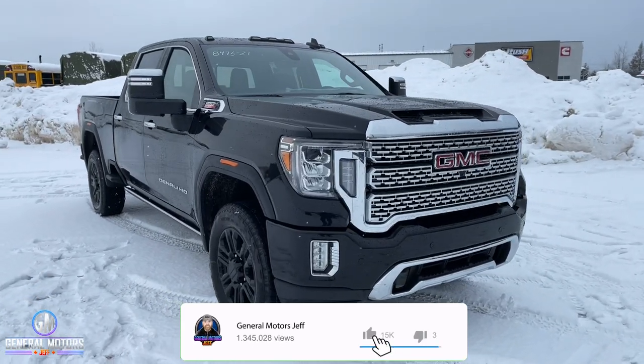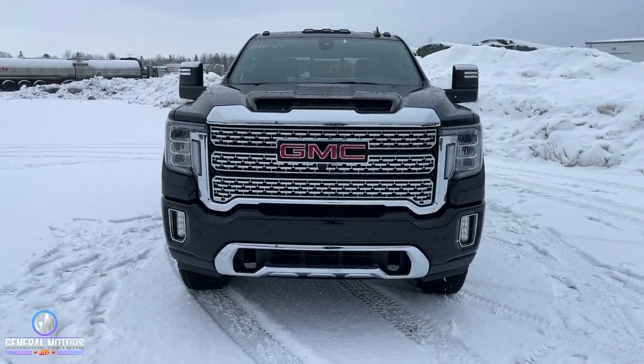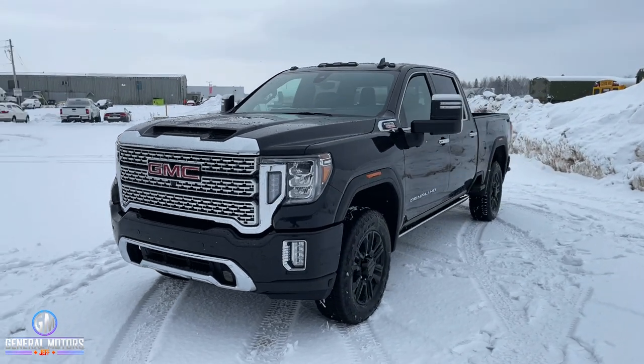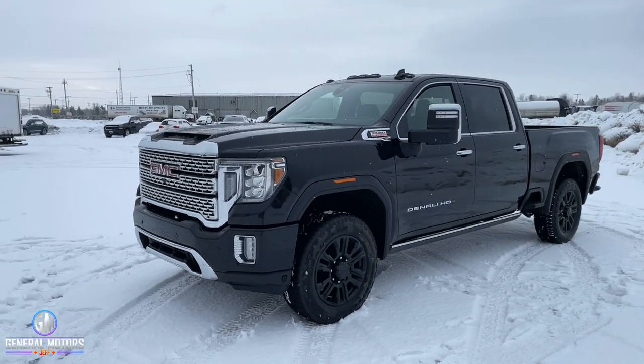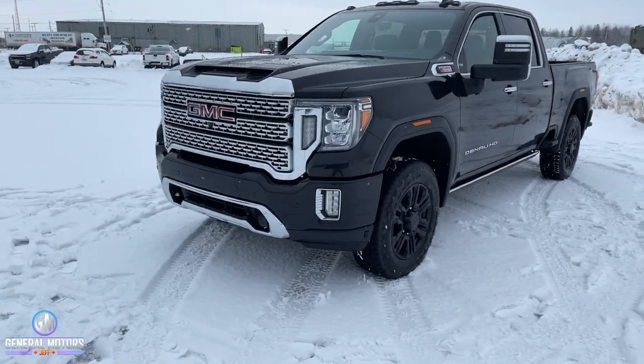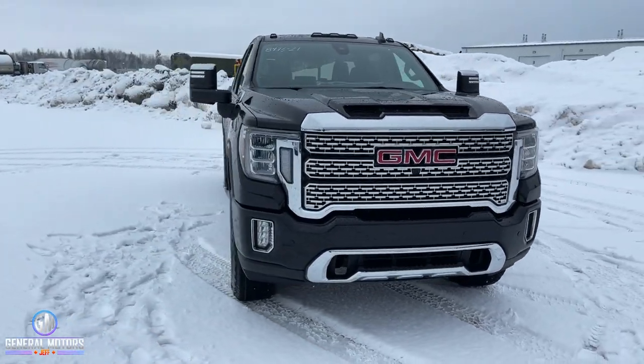I'm sure many of you are already aware what the Denali trim means when it comes to the GMC Sierra. It is the king of the mountain, the top of the hill, the top of the crop when it comes to the GMC Sierra lineup. The Black Diamond, however, adds to that, so let's go over that first. What you get when you get the Black Diamond are the following.